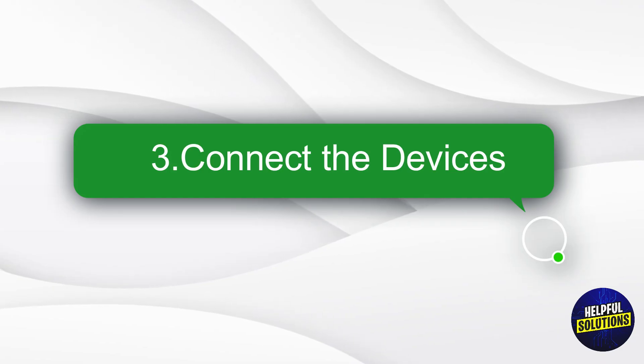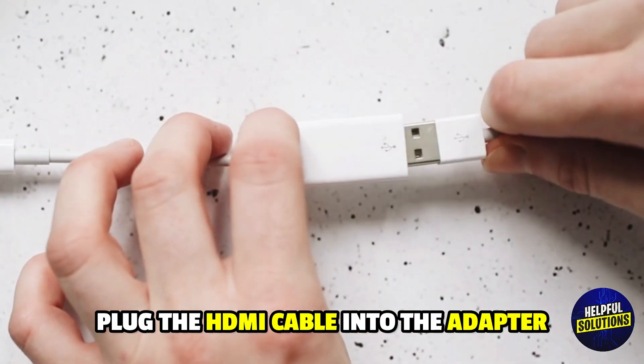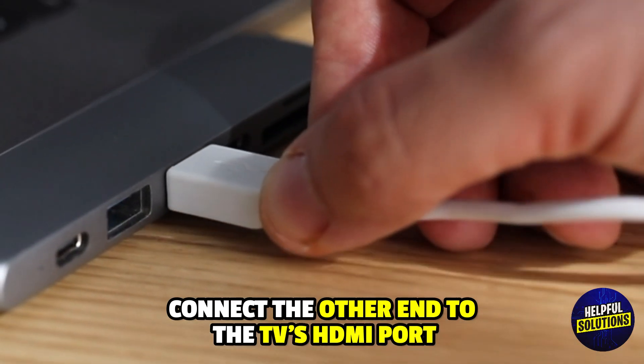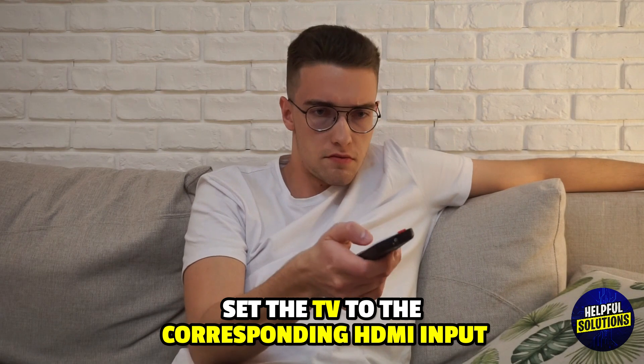Step 3: Connect the Devices. Plug the HDMI cable into the adapter. Connect the other end to the TV's HDMI port. Set the TV to the corresponding HDMI input.